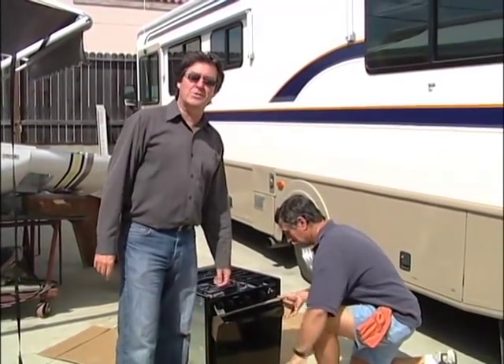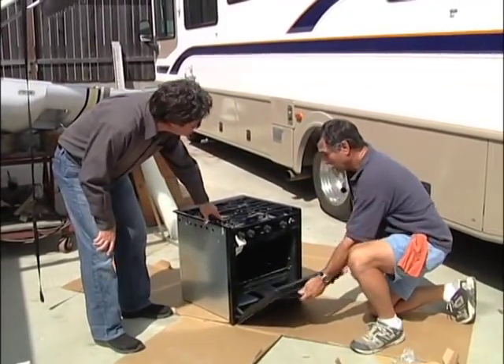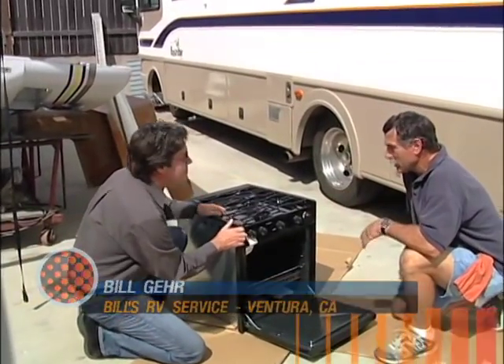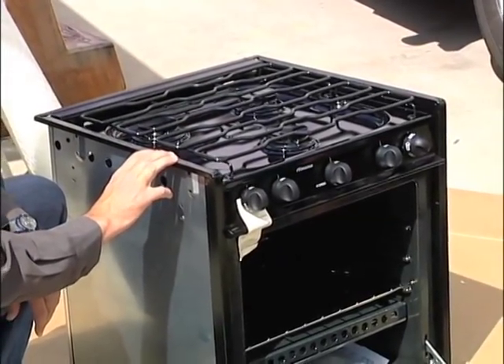Hi and welcome back to the program. Today on our how-to segment, Bill Gare is going to help us install a new stove. We're just unpacking it right now and this looks like a beauty, Bill. It really is. This is a new Amana range with the sealed burners, just like you get in a house. It really makes cleaning a snap. These run $449 president's club price at Camping World right now.